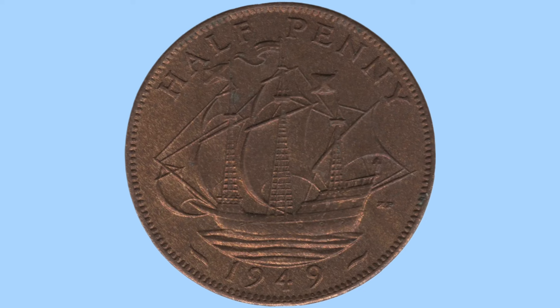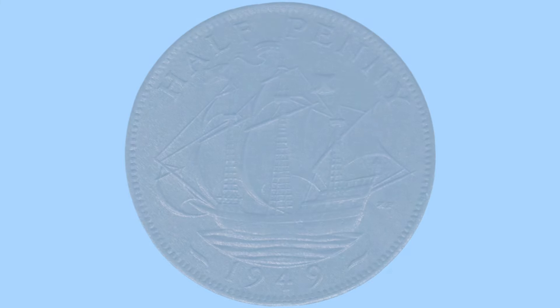To the bottom of the coin is the date 1949 — the year of issue — and to the top there is the wording 'halfpenny' in capitals, giving us the denomination of this coin. Around the rim we can see small teeth, milling or beading, preventing the coin from being clipped or shaved and ensuring no metal is stolen from the sides and edges.